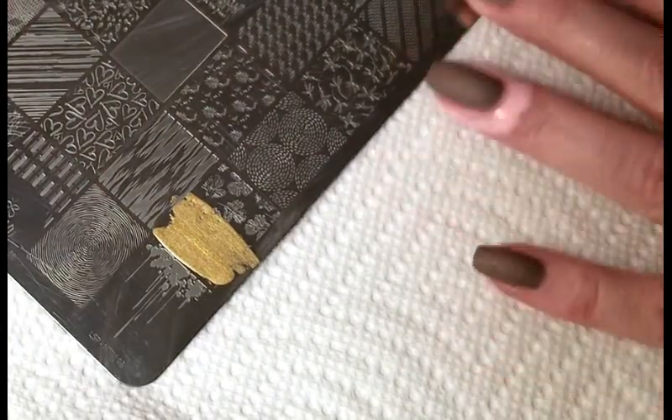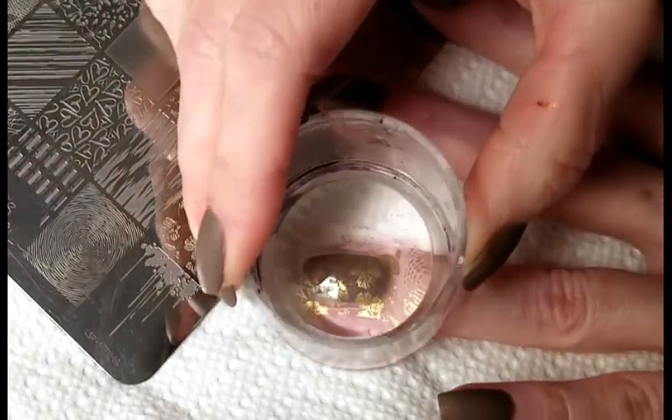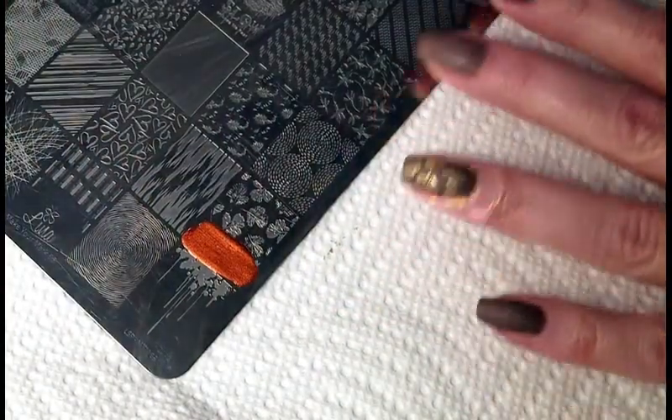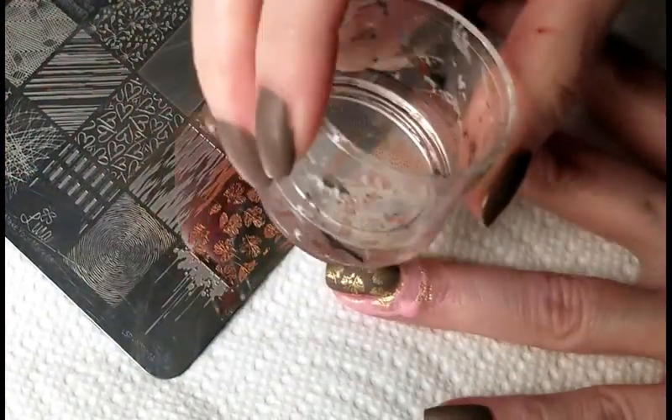Using nail stamping plate Make Your Mark 3 from Lina and Spun Gold from Hit the Bottle, I'm going to stamp some leaves for my background. Using that same image, I'm going to stamp another layer of leaves, this time using Copper Haired Girl from Hit the Bottle.